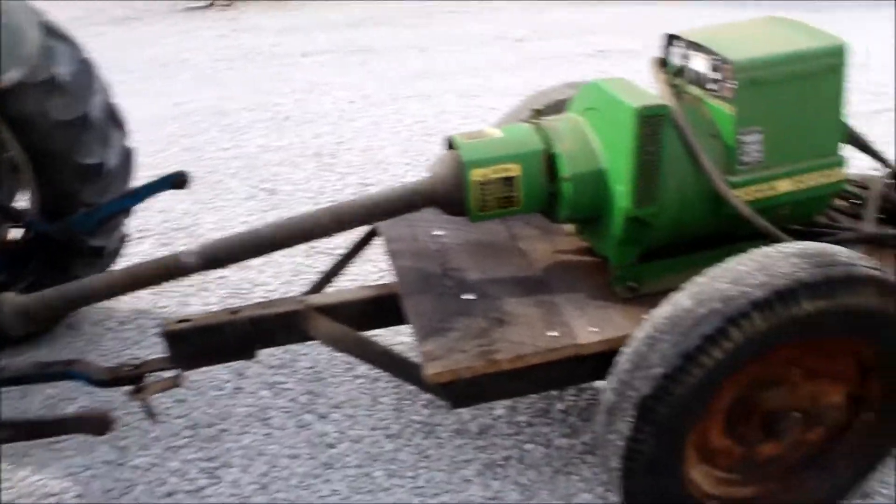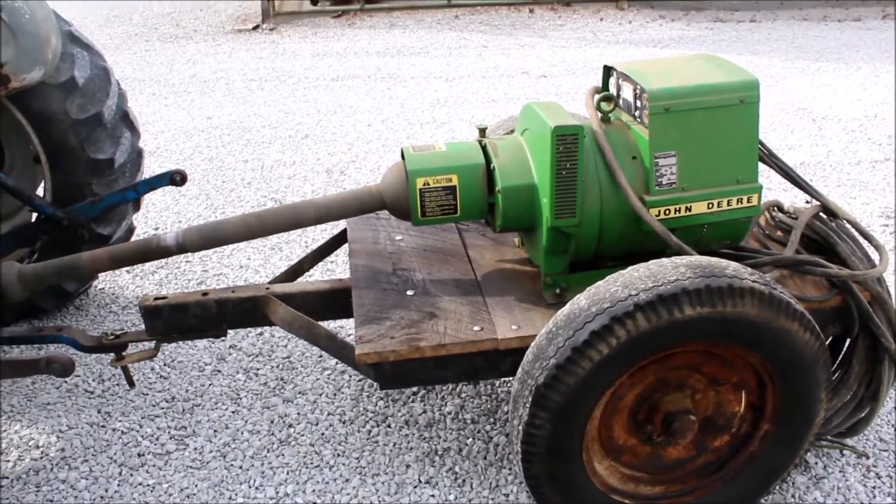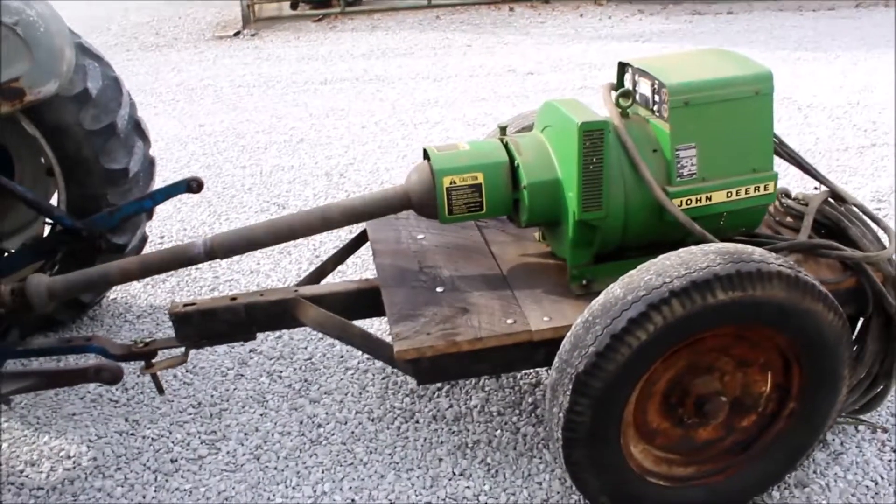My actual tractor hookup option comes right there — it's built right on the cart. 540 PTO. 125.